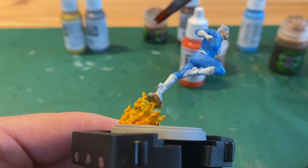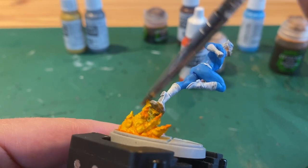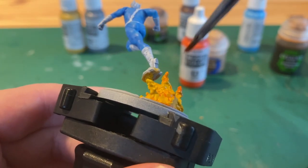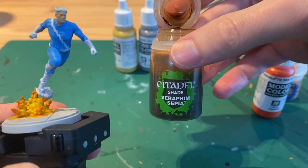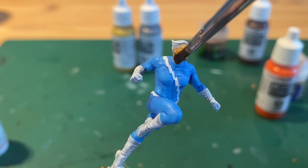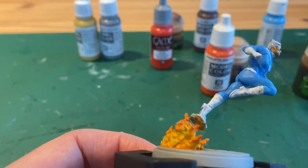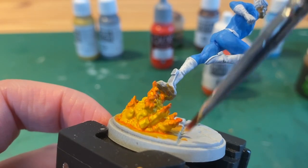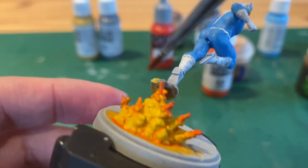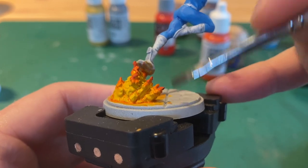Next I took clear orange and did some dry brushing on all of the points on the flames — all of the peaks, just give the tips a little bit of a dry brush. Then while that's drying I take a Sepia wash and cover his face. Then I went back to the flame and got some bloody red, and again painted the peaks but this time just a little bit less — dry brushing over all the orange we just did but doing a little bit less. And then to finish off the peaks I got a little bit of black and just added a spot to the top of each, just dry brushing again.